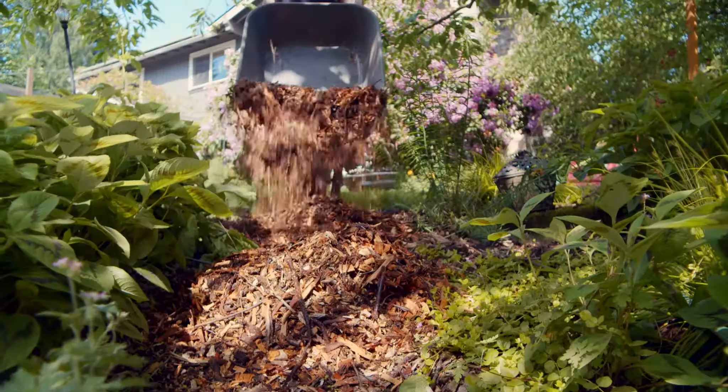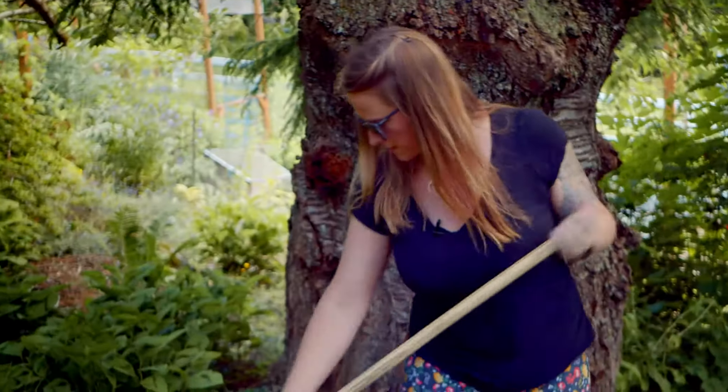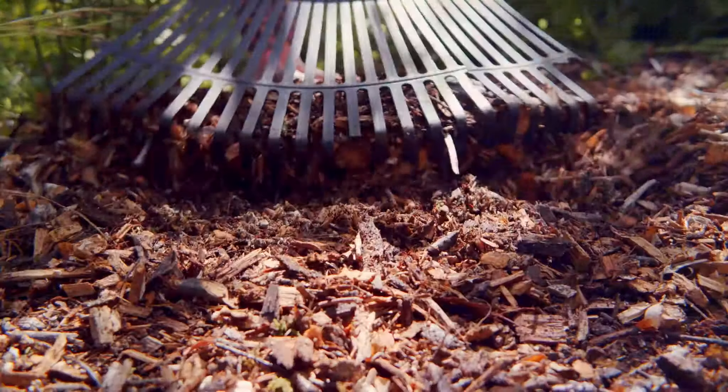If you get your soil structure healthy and you have a really good layer of mulch, you will use a fraction of the water. Every living being on the earth needs water, and so to honor that element is really important.